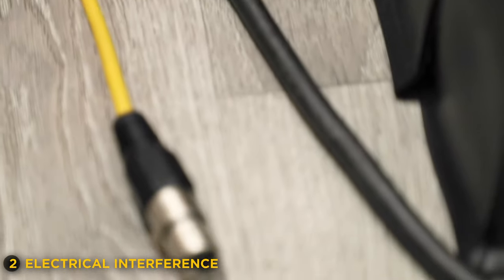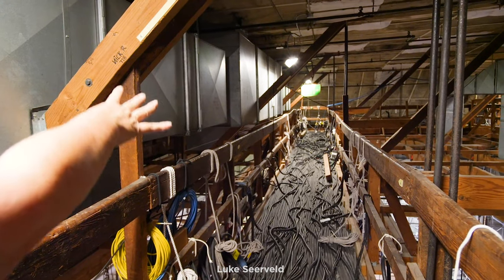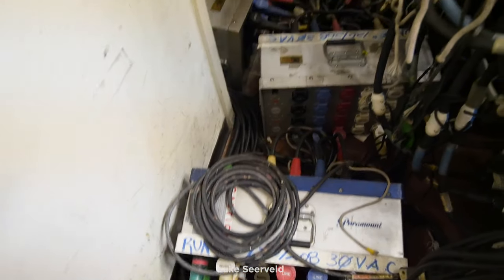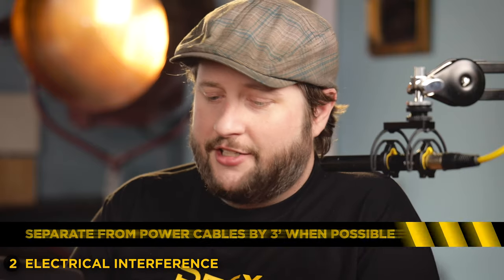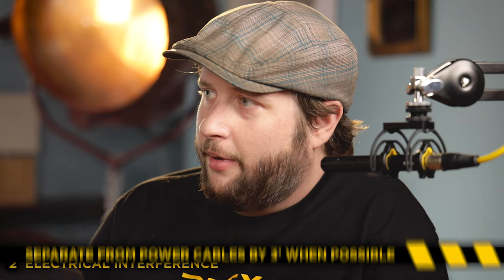Something else that can create hum is electrical interference — something like an XLR cable run too close to an extension cord next to 120 volts, 240 volts, or worse, three-phase on a set with a generator. And if that cable is coiled, it's creating electromagnetism like crazy, and then you run your little XLR cable right next to it — you're going to pick that up in your audio. You need to separate them; I like to do it by three feet as your best bet of not picking up electrical hum from power cables.